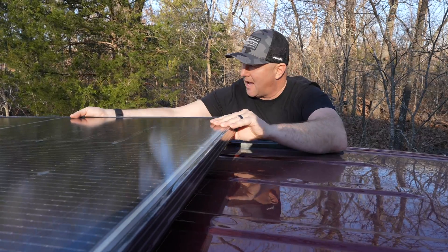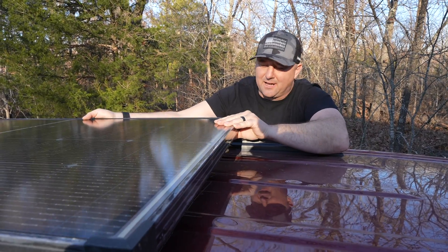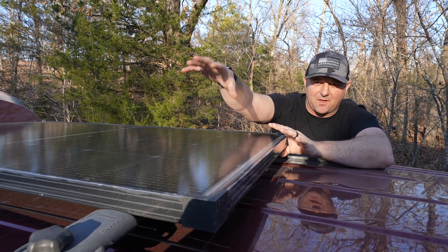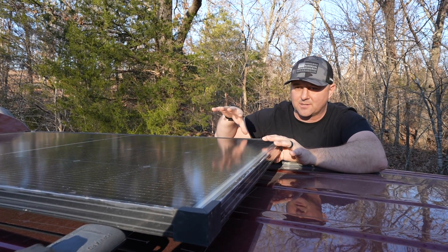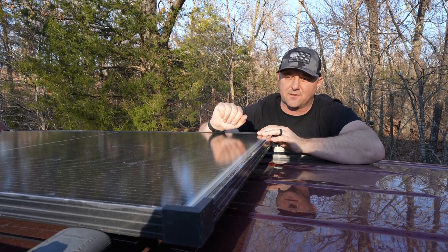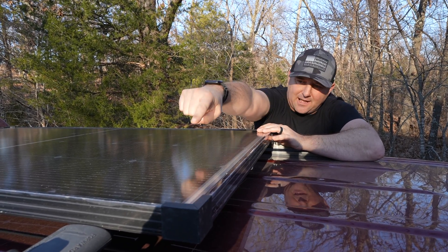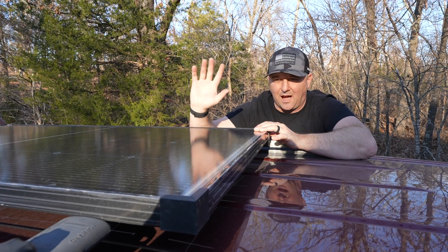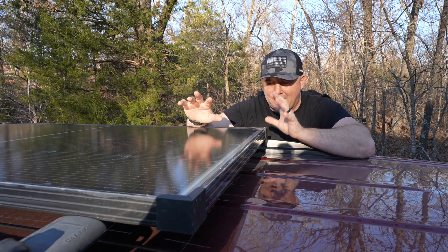I've got one more consideration: I'll most likely put my awning on there, so I need to make sure that when I have the awning — which has its own set of crossbars — there's room on that side for it to hang over the edge of the van. It looks like that edge does have the space I need. So I think I'm good to go and I'm going to try to mount this solar panel, which means I won't have to use the older 180-watt one.